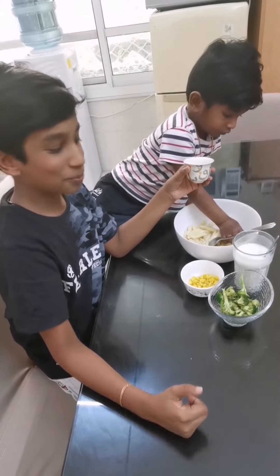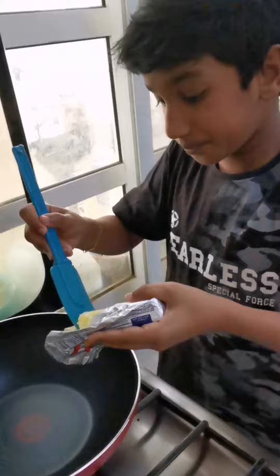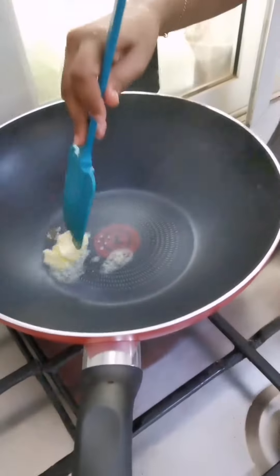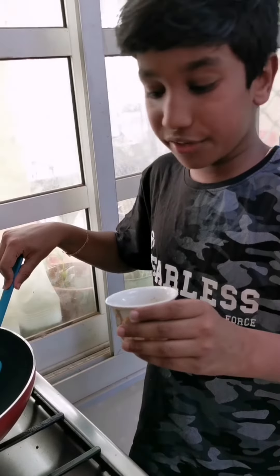I am going to add 1 tablespoon of all purpose flour. Now I am going to add some butter.